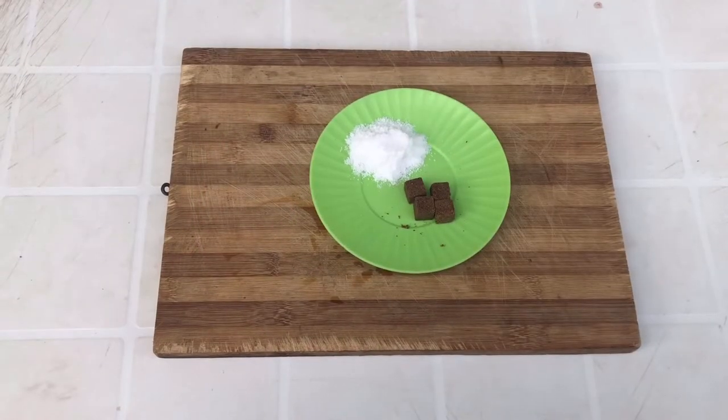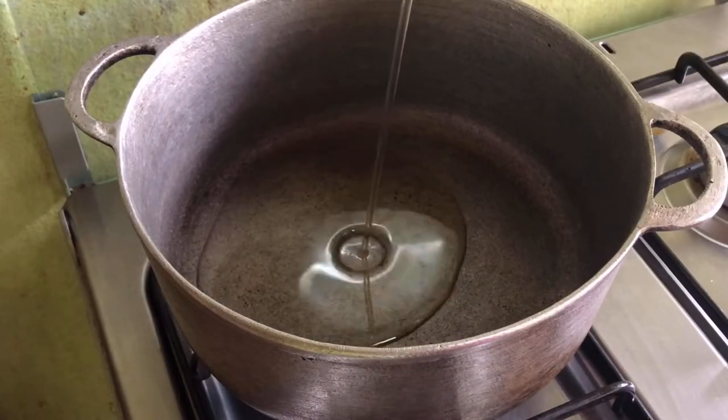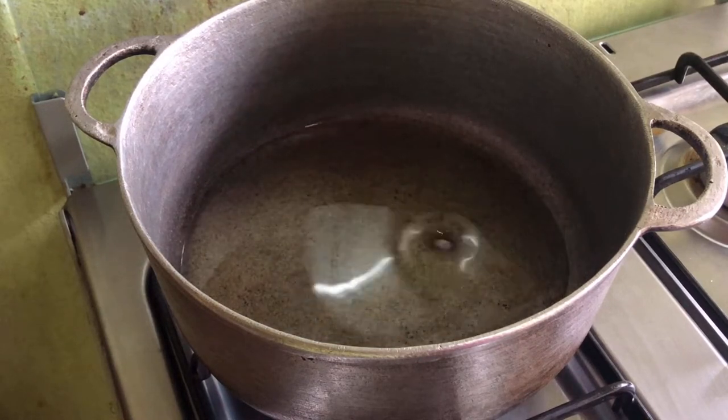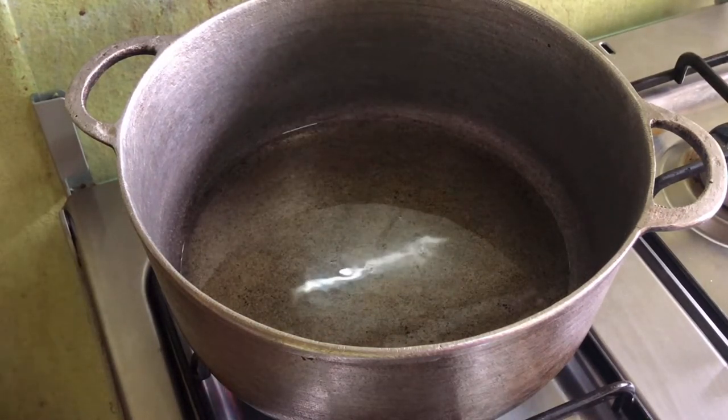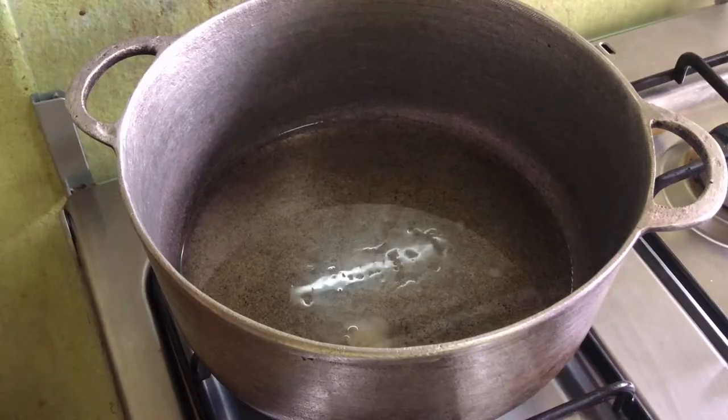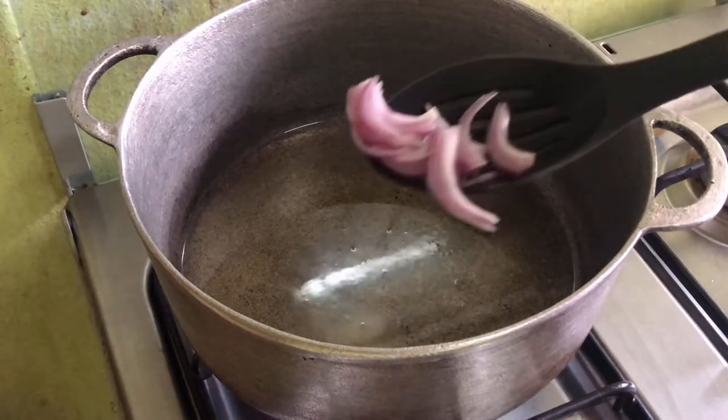Now to begin the process, go ahead and heat up some oil in the pot, after which you're going to add a pinch of salt. Then next you're going to sauté some chopped onions in the oil.